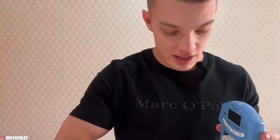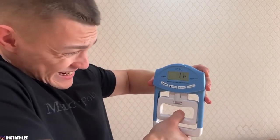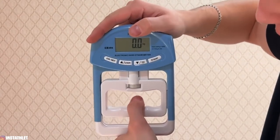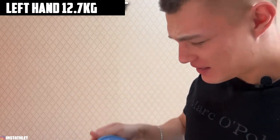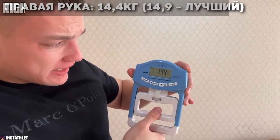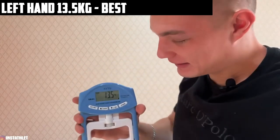That's the dynamometer. Many are already familiar with this. I will squeeze it and show the results. Right hand: 14.9 kilograms. Left hand — something cracked in my finger, unpleasant — 12.7. The left arm is weaker. Let me measure again for accuracy. Right hand again, then left hand: 13.5. Here are the results of squeezing. Let's see how much they will change by the end of the experiment.